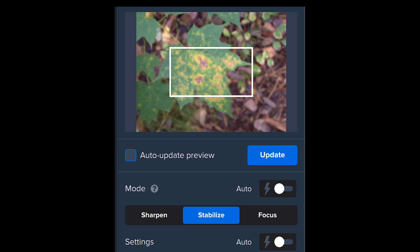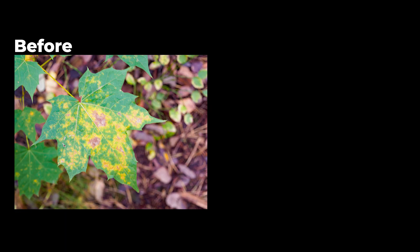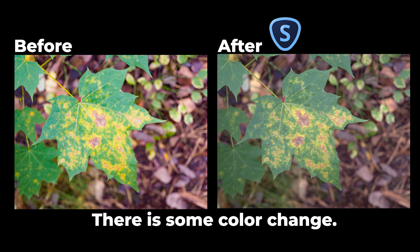I recommend turning off the auto-update preview — this will make it a bit faster, so you can decide when it makes a preview. As you can see from this maple leaf, it actually works pretty well. Here is a comparison — this is before and this is after. Of course the after version is not perfect, but it is sharp enough for social media. If you have an image you really want to post on social media or a website where it doesn't need to be that large, this works really well. For making a big print, this is not the solution, but for most of us who don't make huge prints, this is a really good way of making a slightly blurry image look a lot sharper.